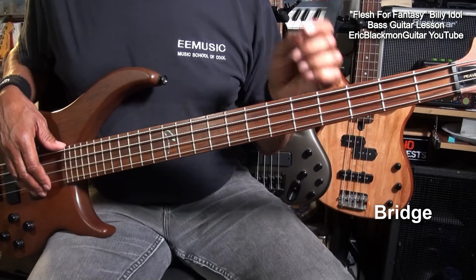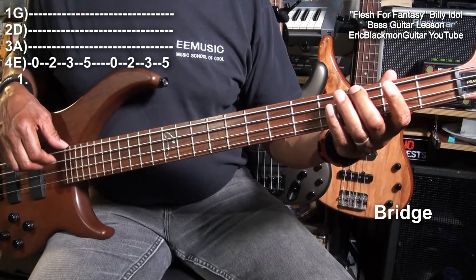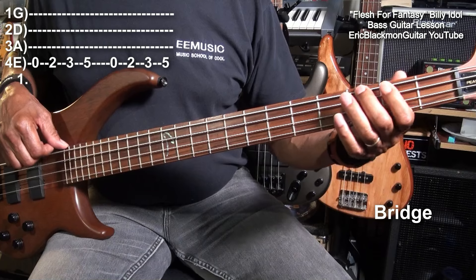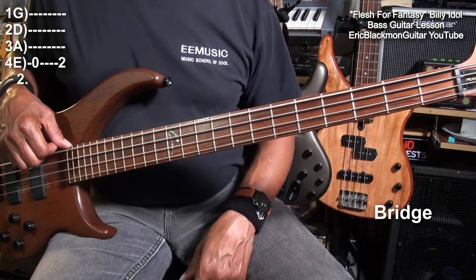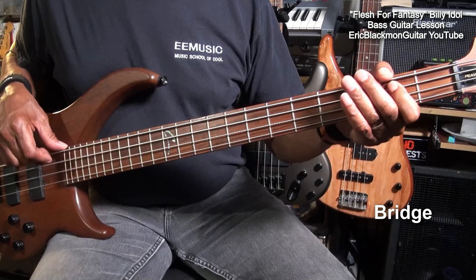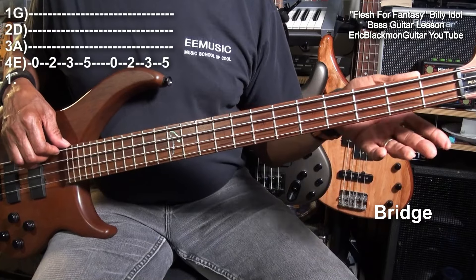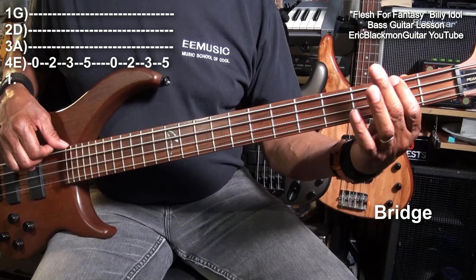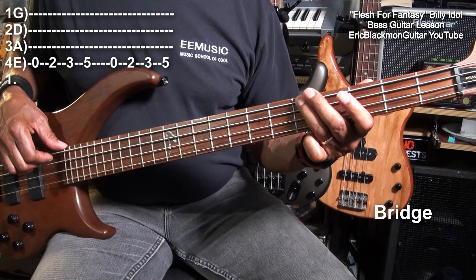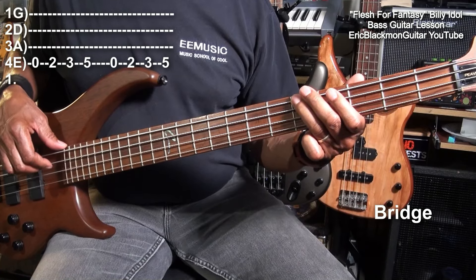The last thing we need to do is the bridge, and the bridge will go like this. Then we'll go back into the tune. Now for that part, we play the open E, fret 2, 3, 5, twice, open, 2, 3, 5. Then back to the chorus.